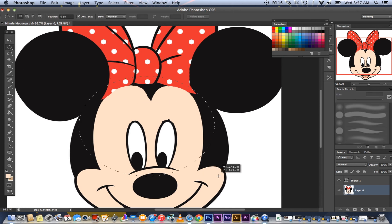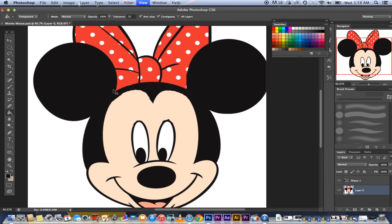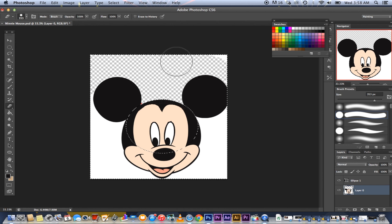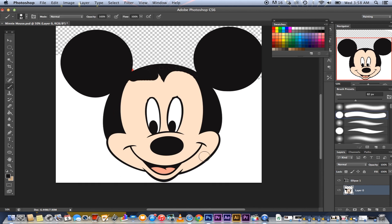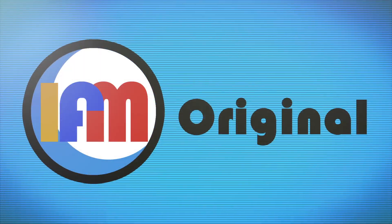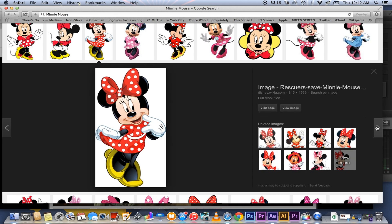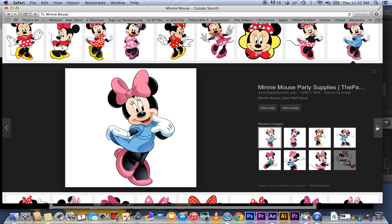No no no no... she's just Mickey Mouse with a bow. She's just Mickey Mouse with a bow. She's just fucking Mickey Mouse, dude. With a bow. It's just Mickey Mouse with a bow, dude.